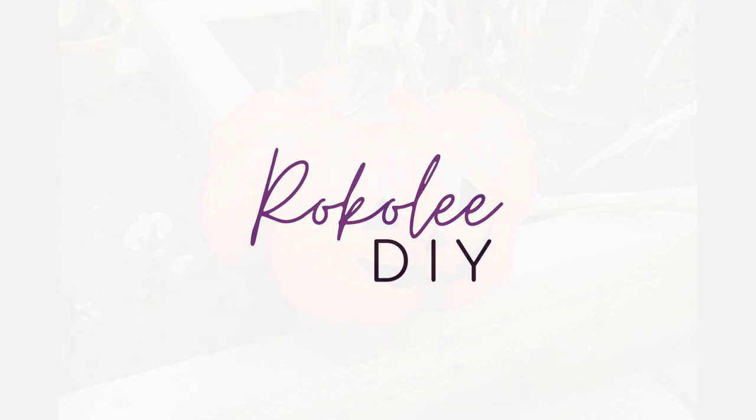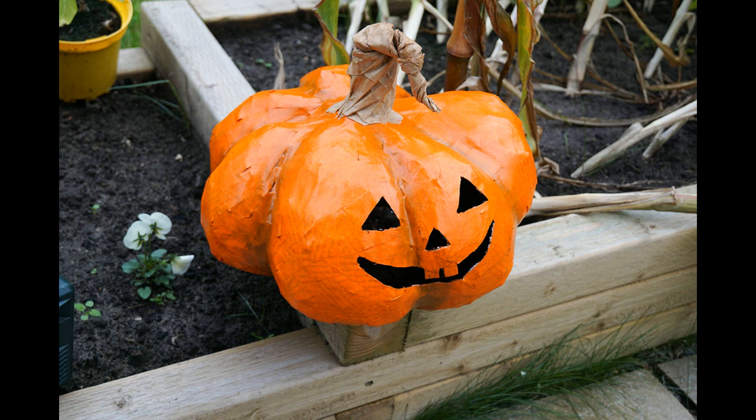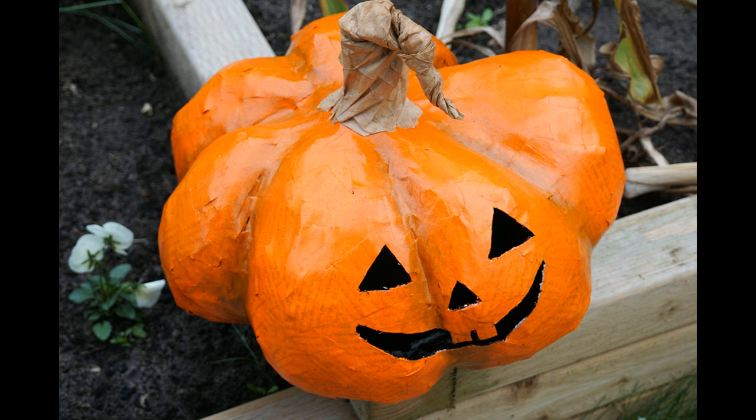Hello and welcome to my video where I'm going to show you how to make a pumpkin out of modrock and paper. This is a fun project to do and the resulting pumpkin would make a great prop for Halloween.